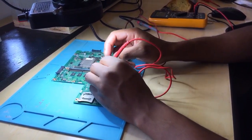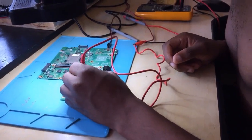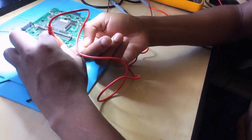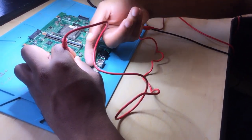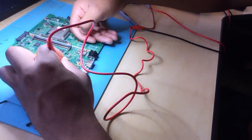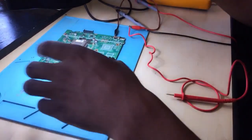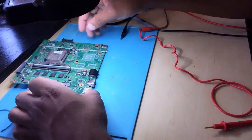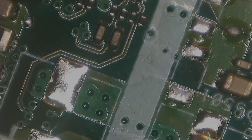We inject 5 volts and watch the power supply. The power supply is set to 5 volts and it's taking about one amp — the supply is being loaded. Now I can see the problem is here. Let's have a look under the microscope — the problem is right here. Something was getting hot here.